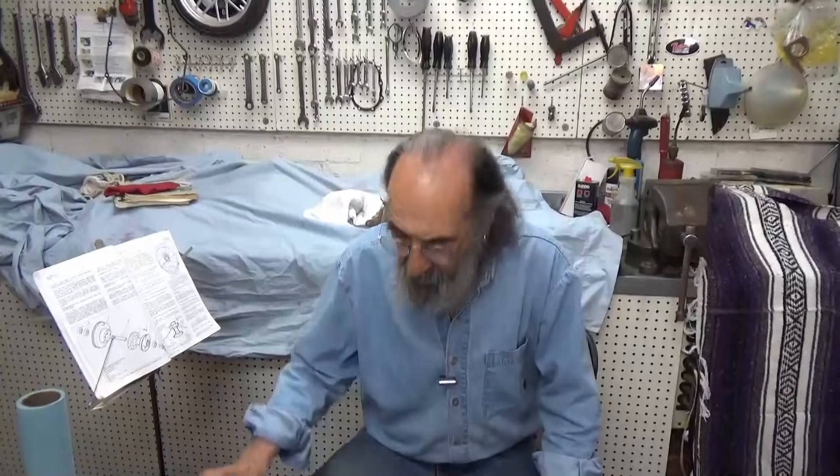A lot of people say, well, I can lace a wheel, I just can't true it. Really? If you lace a wheel and you hand it to someone to true, it's almost impolite — because if it's laced really nicely, it's easy to true. That's just the way I see it.